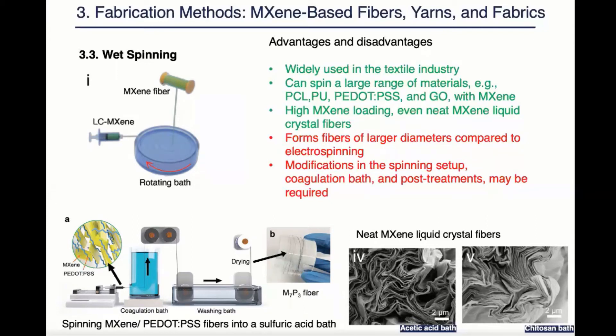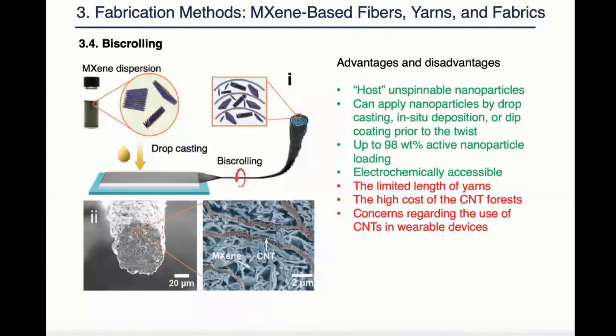As we can see from the example on the bottom left, the solution of maxine and PEDOT:PSS had to be spun upward because it's lighter than the coagulation baths. Also, in this method, the choice of coagulation baths is important because it affects the packing of maxine in the resulting fiber. As we can see from the two SEM images on the bottom, the fibers solidified in coagulation baths are a lot denser than the fibers solidified in acidic acid baths.